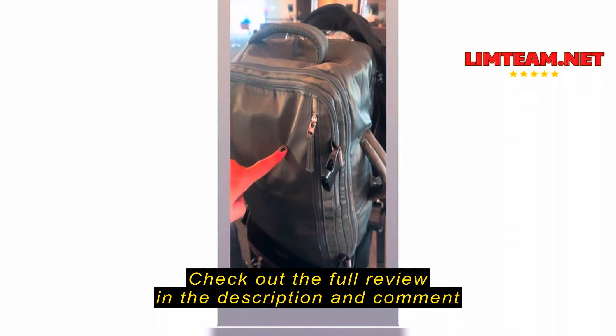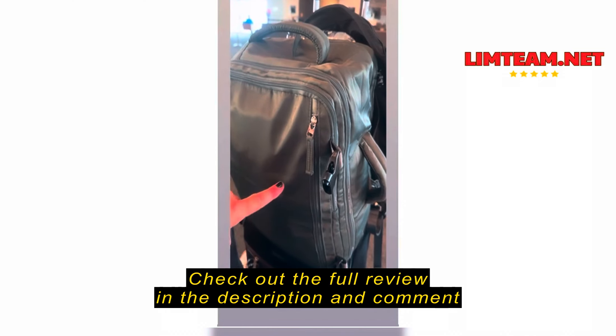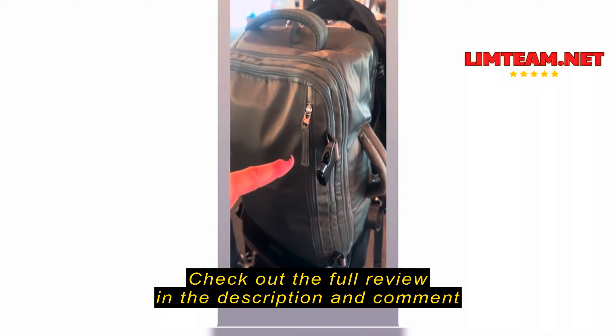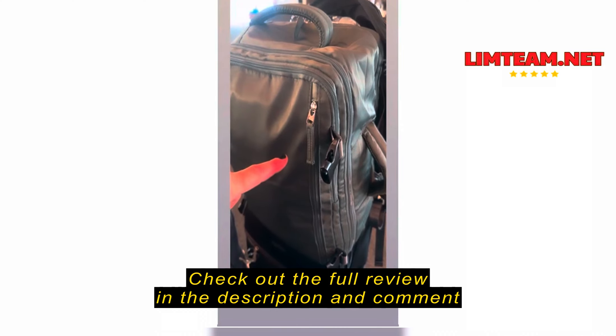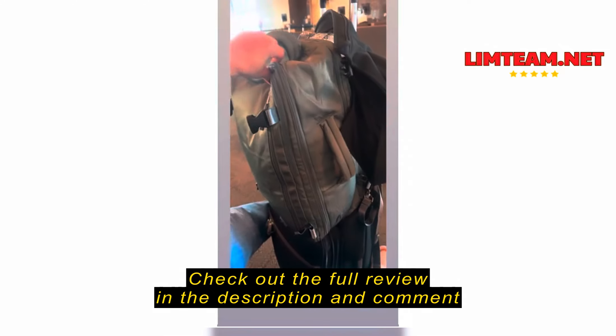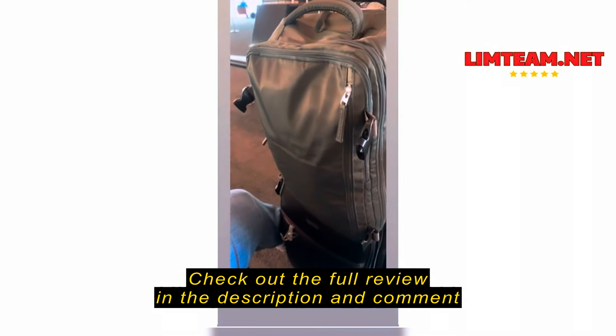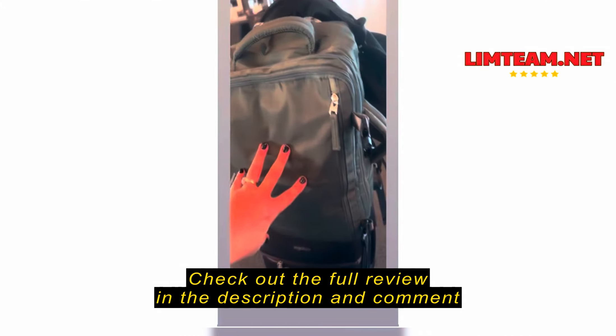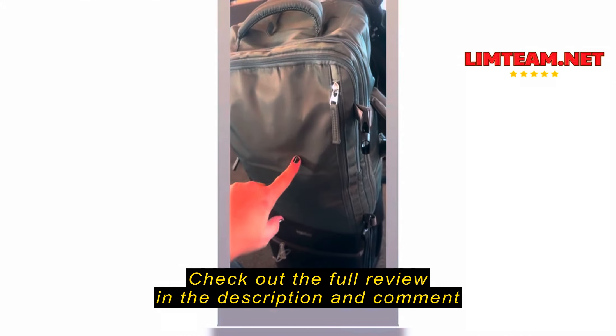The amount of stuff that I have in here is absurd. I have a white elephant gift, my camera, two lenses, a sweater, two laptops, my purse — just all the things. I have an overabundance of stuff in here, and it fit perfectly, zipped fine.